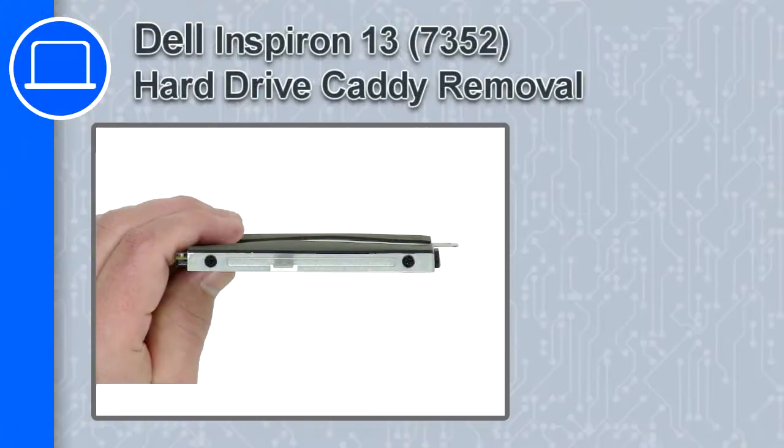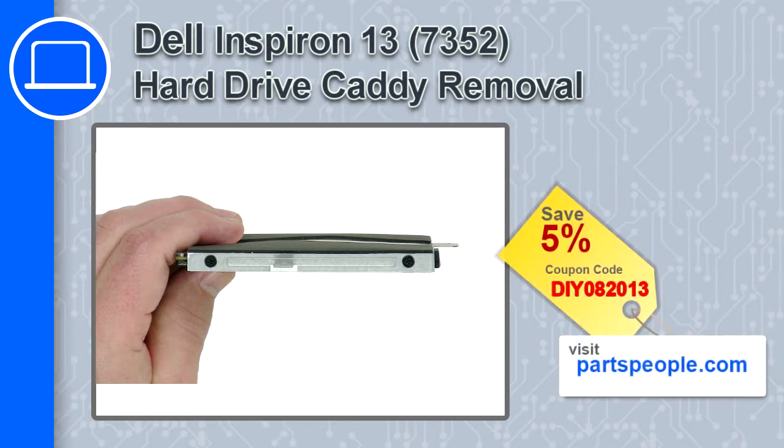How's it going, this is Ricardo and in this video I'll show you how to remove the hard drive caddy from an Inspiron 13 version 7352. If you're looking for parts for this laptop, go to our website and use this coupon for a 5% off discount.